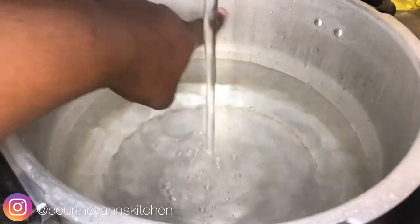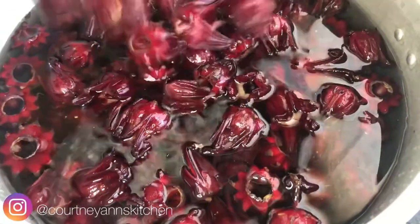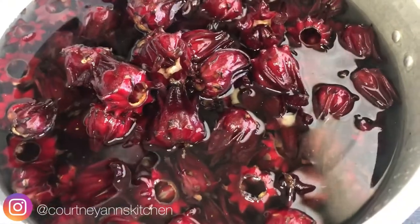Fun fact: in other countries, sorrel is known as Jamaica juice — also pronounced as 'Jamaica juice' or 'Jamaican red juice' — but here it's just plain old sorrel. As you can see, I'm filling up my pot with some sorrel, and of course they are washed.